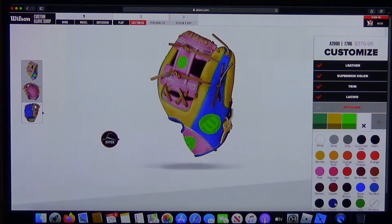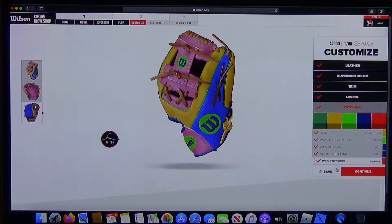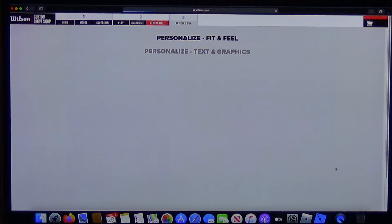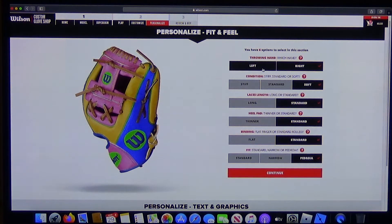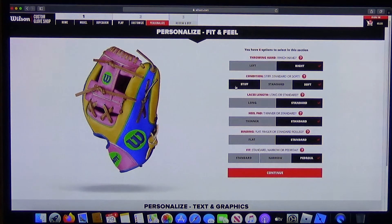You can design it without having to order it every time. You can actually save it by creating an account on their website and it'll still be there when you log back on. If you're right-handed, those are the differences in how it arrives. I picked 'soft' but it didn't come that way — it came stiff, so that's why it's been hard to break in.